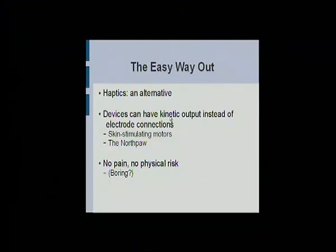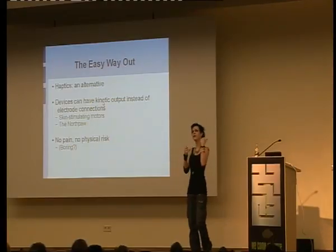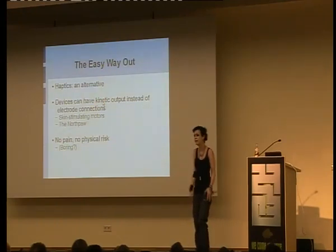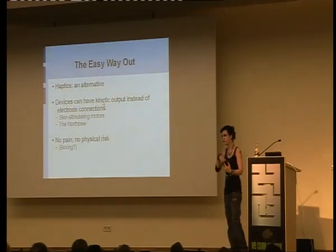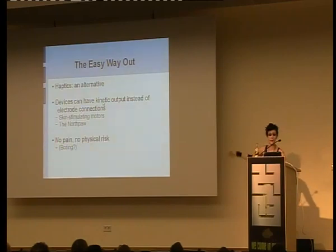As a quick aside, if anyone doesn't actually want to cut themselves open, you can always look into haptics. My friends at the Sensebridge Collective have a website all about this stuff. Haptics is basically no pain, no risk — it's to do with external skin stimulation instead of internal, so it's not a permanent adaptation. It's things that you wear, like a wearable North Paw compass. They're much smarter than I am, so their devices are actually production — you can buy a kit.